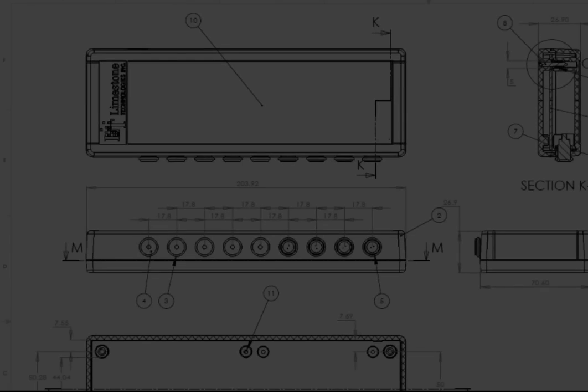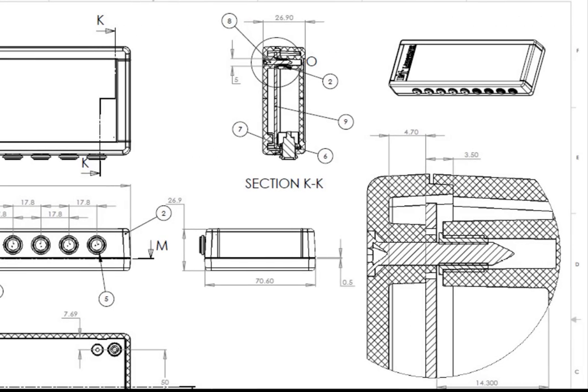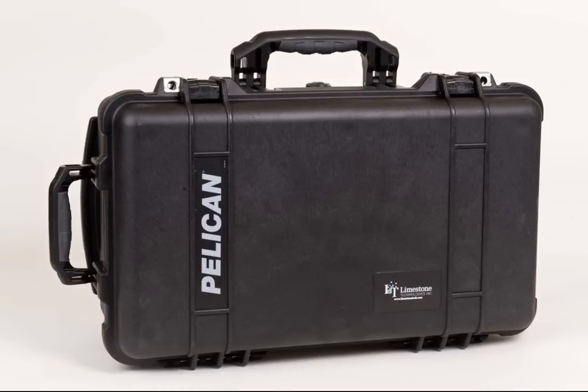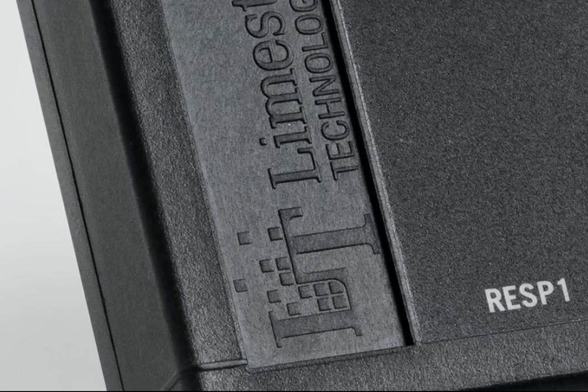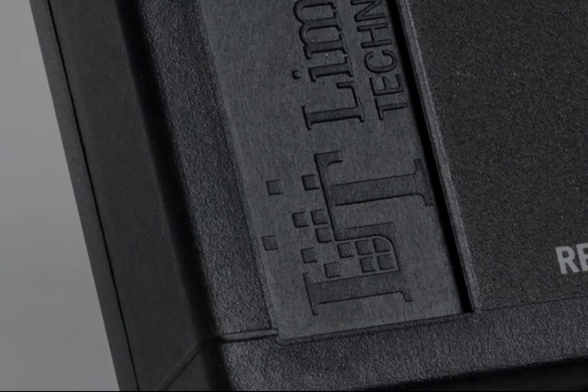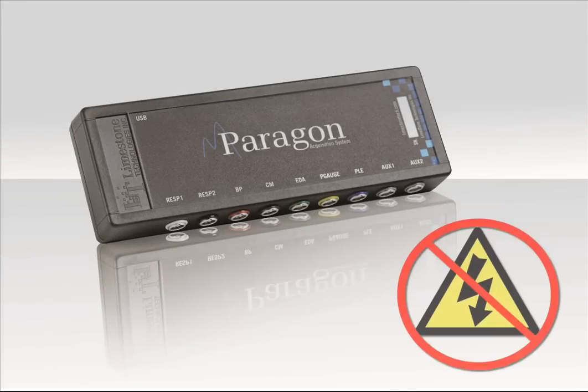It all begins with a custom-designed polycarbonate fiberglass composite enclosure. These materials make the instrument Pelican case tough and durable enough to withstand any testing environment. This custom composite material will also shield the complex circuitry within the case from any outside electrical interference.